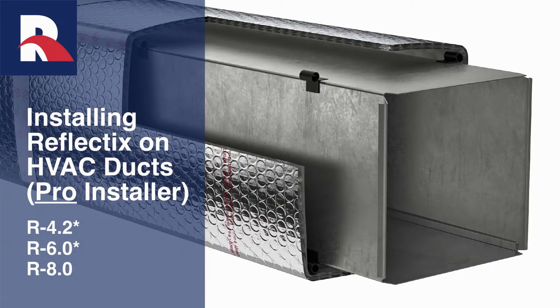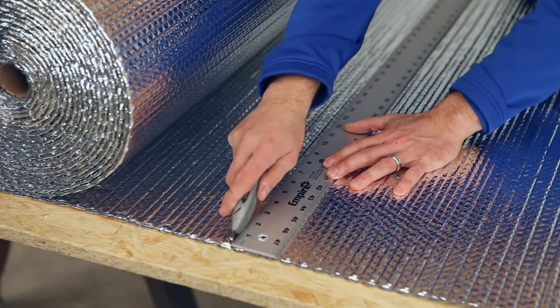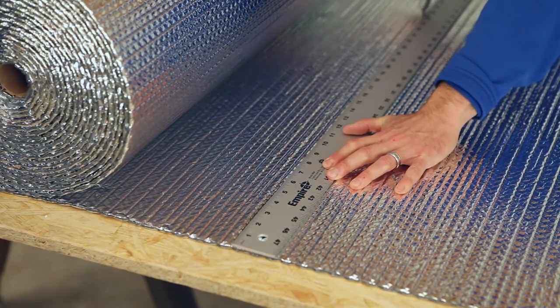The Reflectix duct bubble insulation is an excellent choice for the pro installer when considering options for HVAC duct applications. The product is easy to store and transport, handle and install, and is itch free.